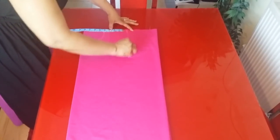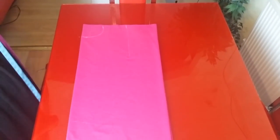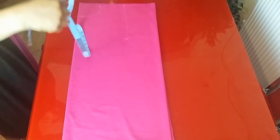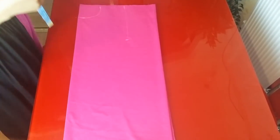Next is to take the bust measurement from my shoulder to my bust, which is 10 inches. The bust measurement is 41, plus seam allowance, so I'll be taking about 44 inches total.